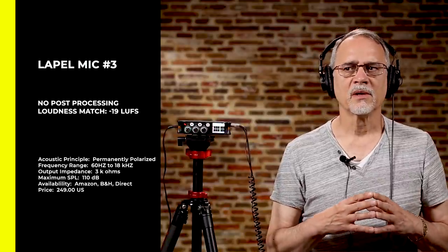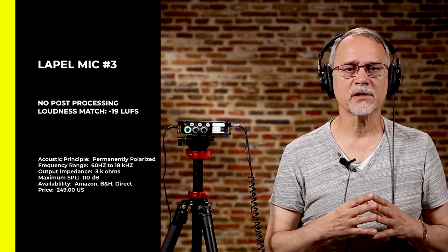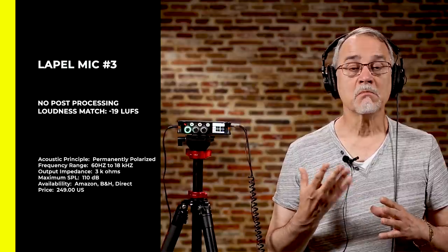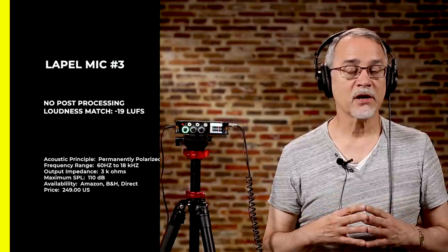Okay, here's the next mic. This one sounds, to me right now, like it has a lot more highs and less lows. I really like lows — like my NTG3. This is the much more expensive mic. Let's listen to some silence and hear how it sounds.